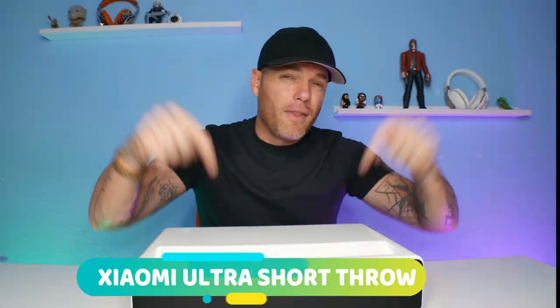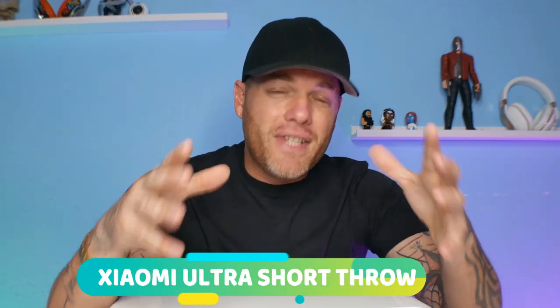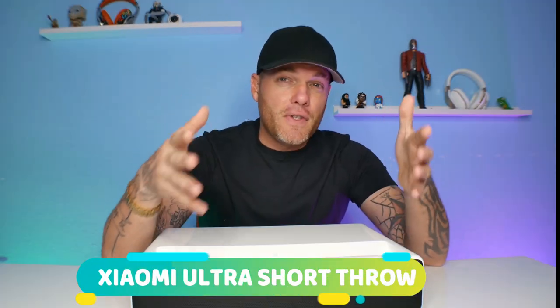I got a projector right here. This is from GearBest. This is a heavy, gigantic projector. This is by Xiaomi. This projector was said to be the best as far as specs go — even a clearer picture than the LG short throw — but is it in Chinese? We're going to figure out all that in today's video.